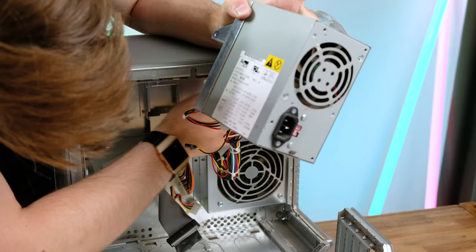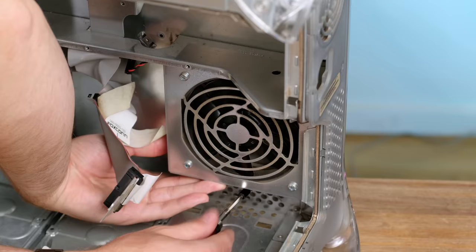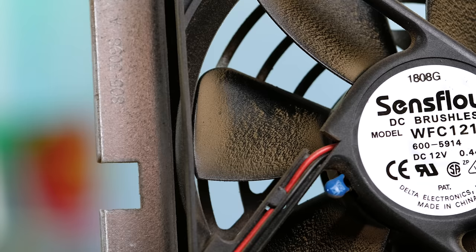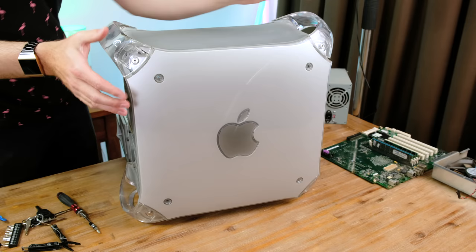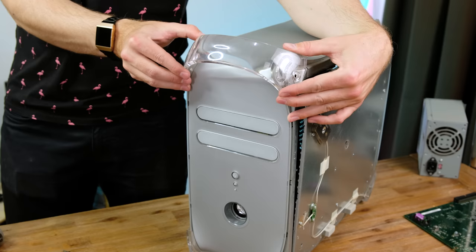With the optical drive out of the way, the power supply can be slid back and out, along with all the cables that go with it. I removed the biggest fan of all, which had a serious amount of dust — I'm pretty sure this was used to intake air from the outside. It'll definitely be satisfying to remove all the dust later in the video. With basically everything removed internally, the other side panel was easier to unclip. Taking off the carrying handles was also pretty easy. The design of this machine is pretty much the same as the older blue and white G3 model.